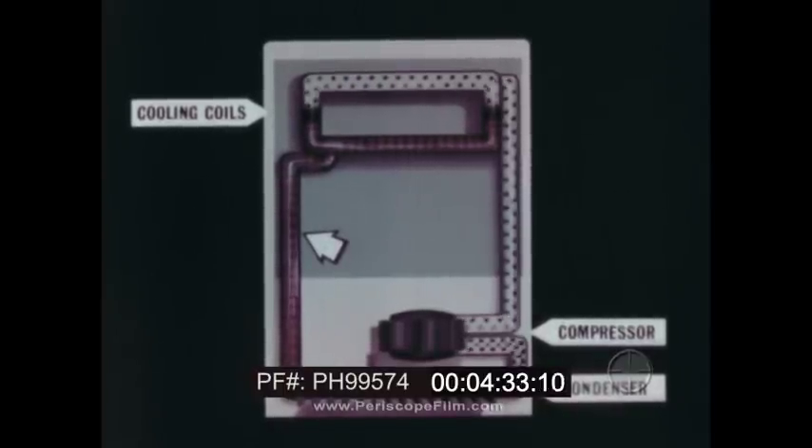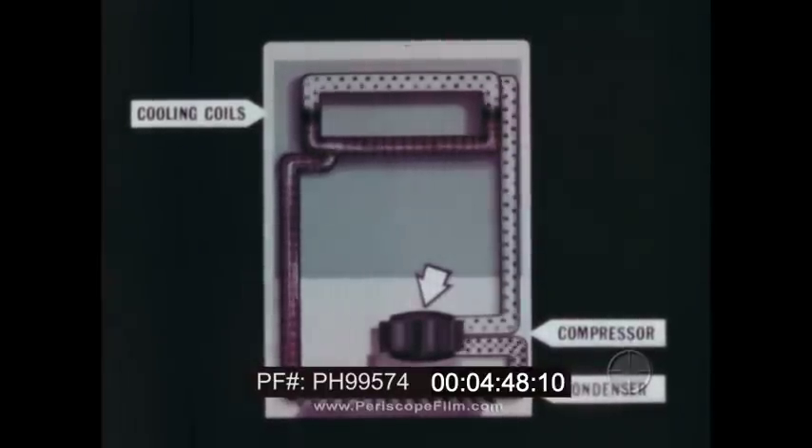Back in its liquid form, the refrigerant is ready to be released once again into the cooling coils. The refrigerant is used over and over — evaporation, condensation, and evaporation again. The refrigerant is moved by the compressor, which is powered by an electric motor. So electricity supplies the energy.